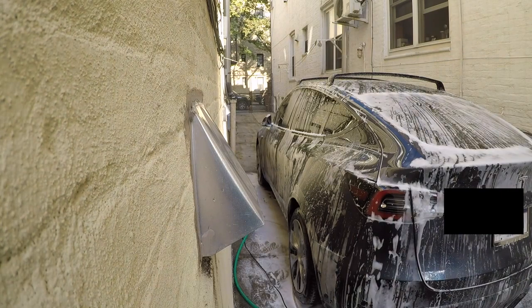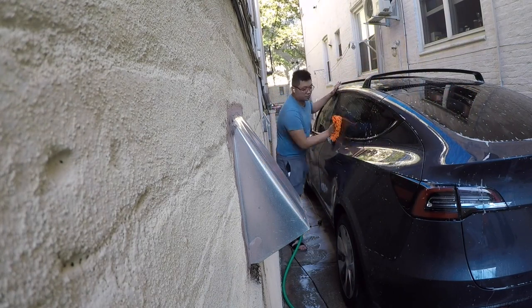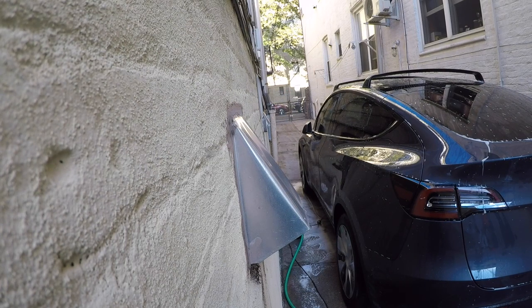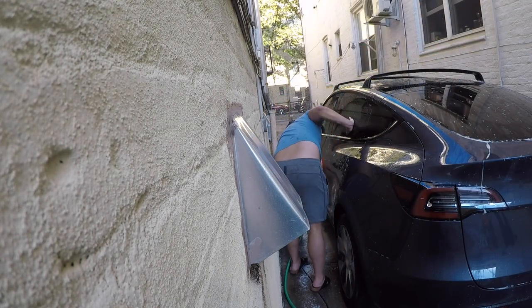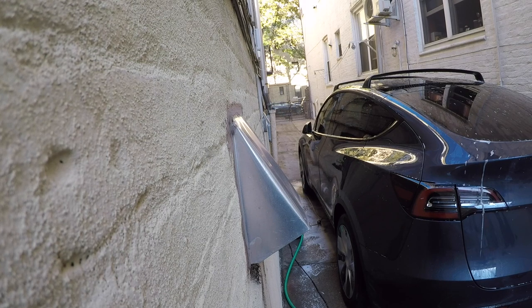Next, move on to the Meguiar's ceramic wax. Spray it all over your paint while the car is still wet — we haven't dried the car yet. Now that we've rinsed off the 303 from the glass, spray the ceramic wax over all painted areas, plastic trims, and wheels. Take a dry waffle weave towel and dry off the car — the drying action spreads the wax. When the towel gets too wet, grab a fresh one.